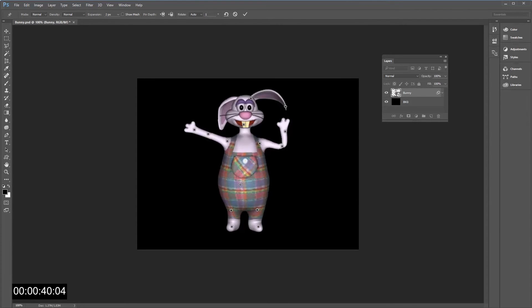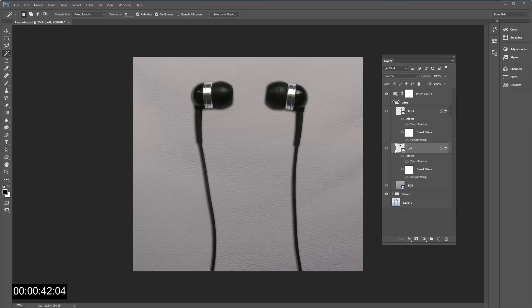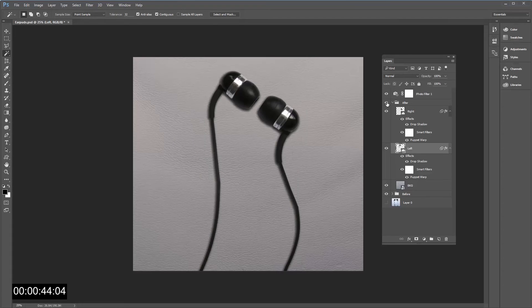Try to play with it, it's fun. Puppet Warp can also be useful with products such as headphones, so you can arrange them in your preferred way.